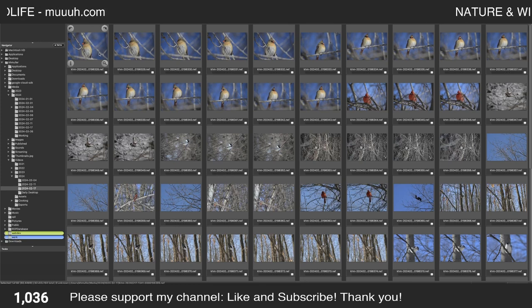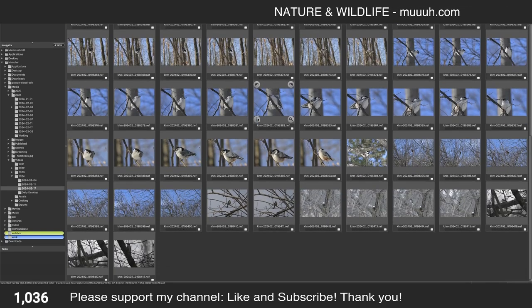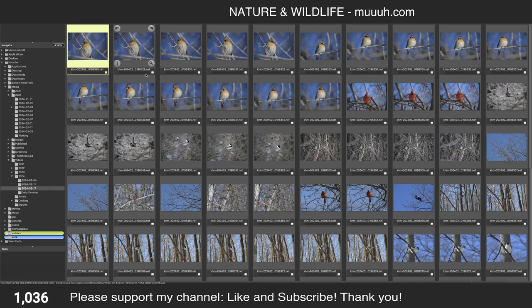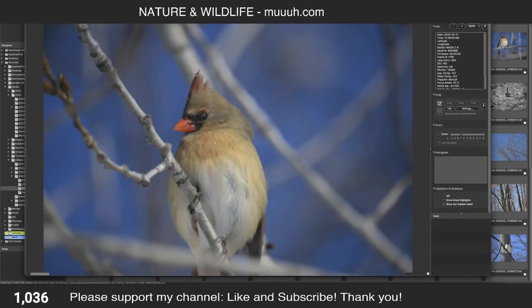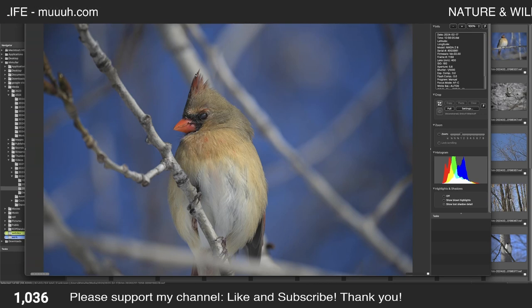It's a very good program, very efficient. You can view all the photos on one screen, but what I usually do is open the first one and then browse through them with the arrow keys. These are high-resolution photos so they take a little bit to load.